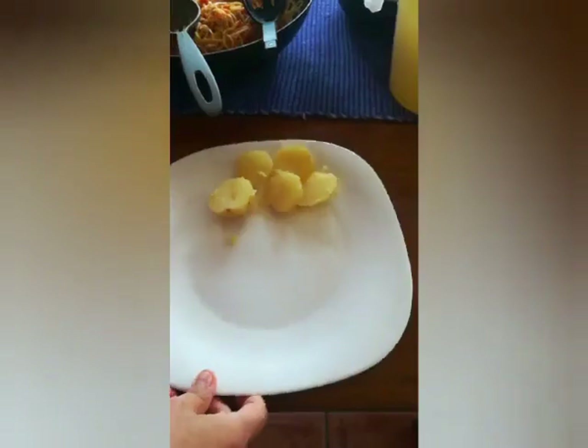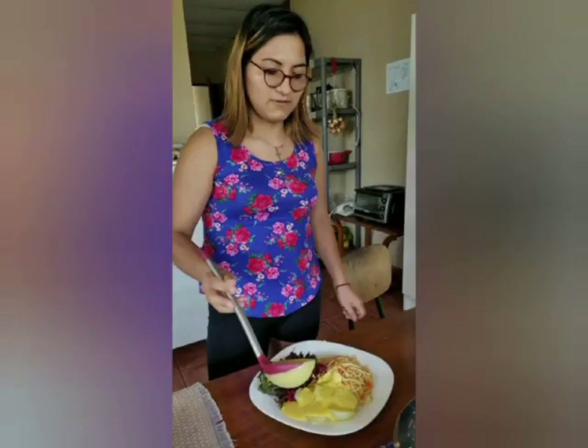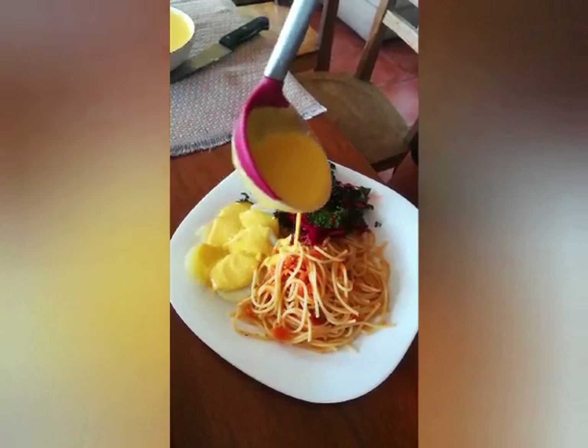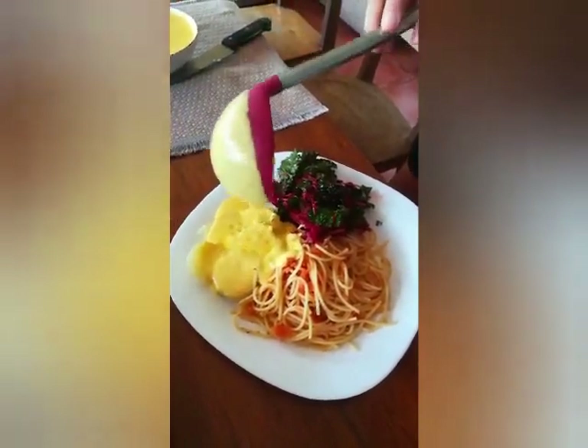Puede servir con tallarines, al igual que yo, o también puede servir con arroz al lado, obviamente con sus verduras. Ahora sí, estoy lista para degustar la crema de ají amarillo.